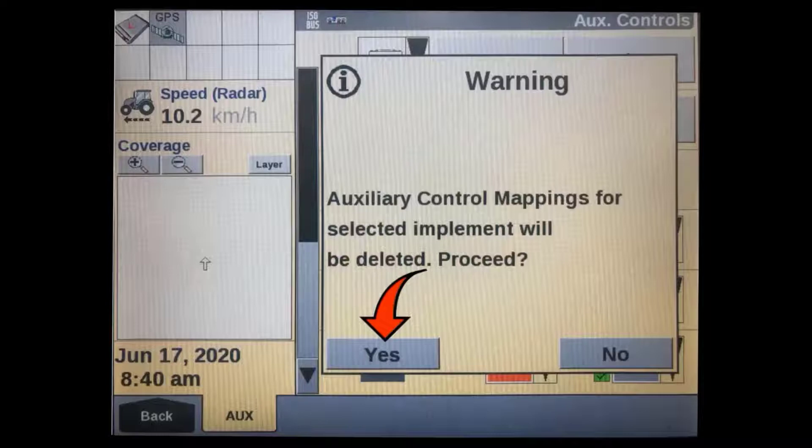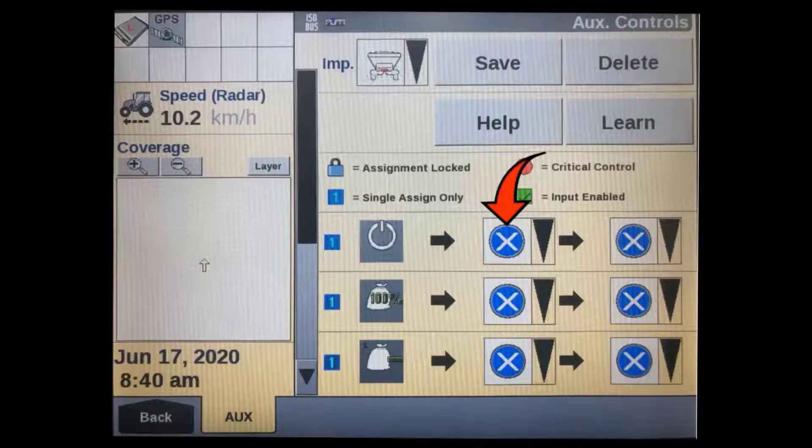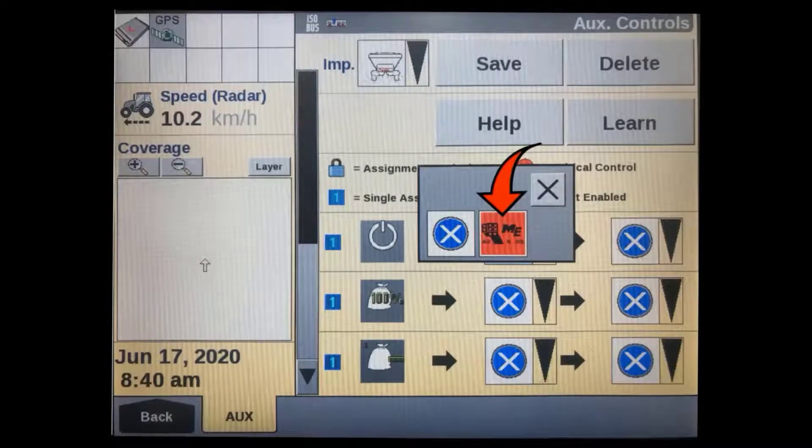Next, we have to choose a function to program. Here we will start at the top with the master on/off function. Tap on the middle column to select the auxiliary controller you want to use. You can have multiple auxiliary end controllers connected at the same time, such as a TMR armrest and a joystick, or the section switch boxes. Select which one you want to use for this function — in this case we've only got the joystick connected.